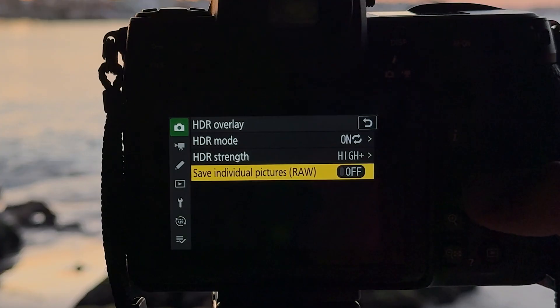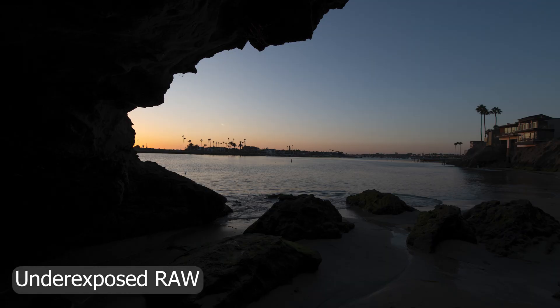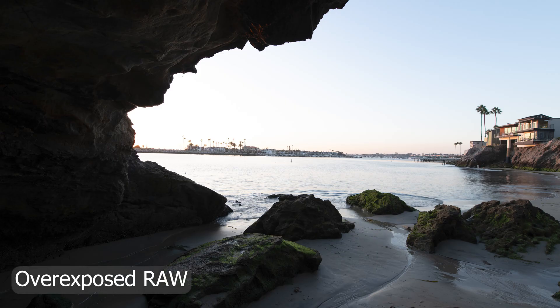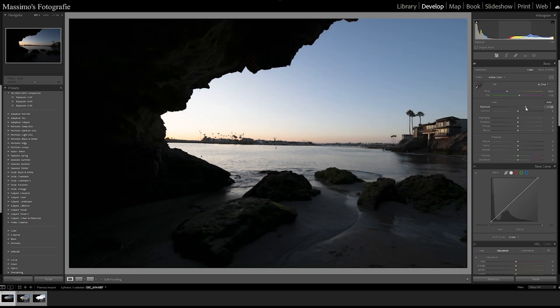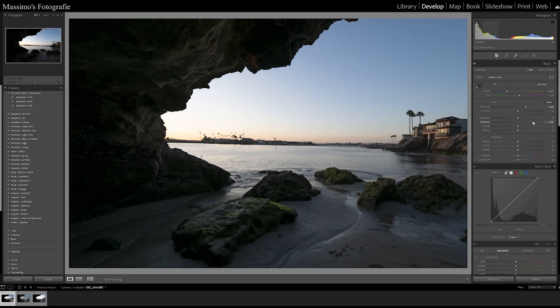Nikon's Z cameras introduced a great feature in HDR mode which allows you to keep the two raw shots that will be taken to create the final image. This can be very useful if you're not happy with the merged HDR photo from the camera and want to edit or merge the shots on your own to potentially achieve a better result.